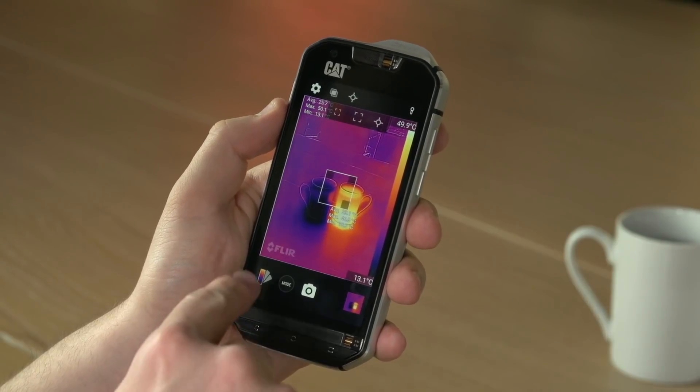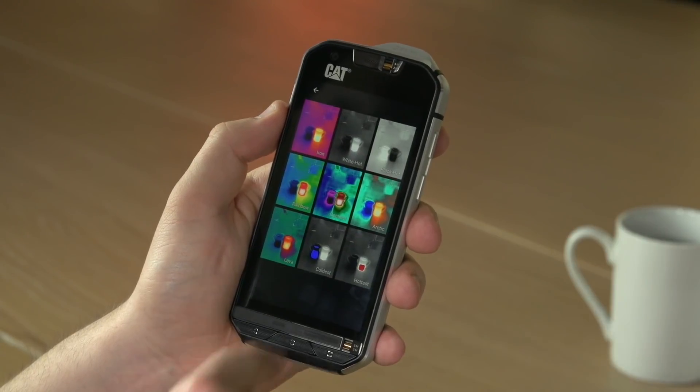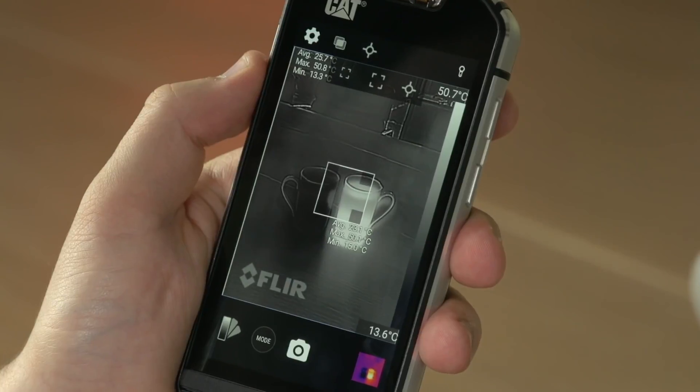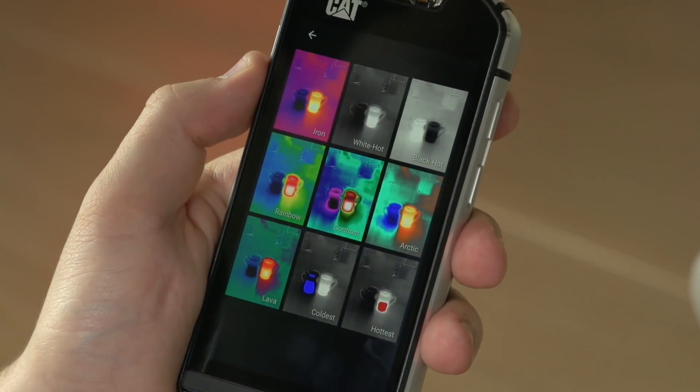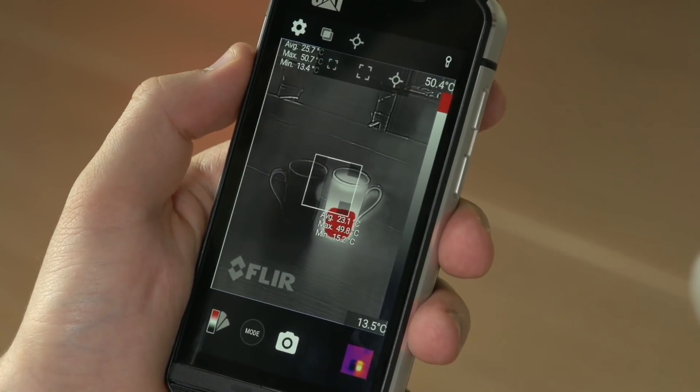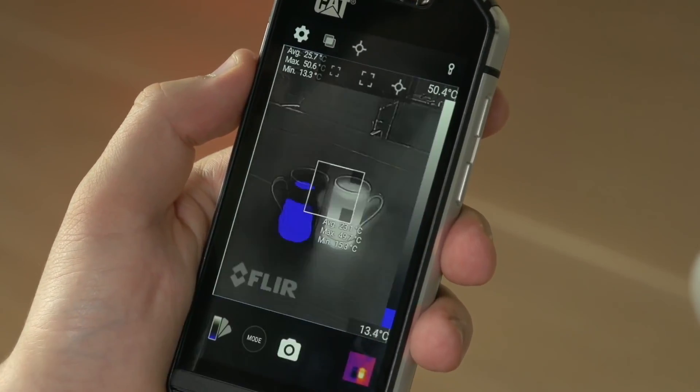In addition, you can also change the palette so you can visualise temperature in different ways. You have nine of these to choose from, ranging from black and white to multi-colours, and you can also select modes that show just the hottest part of the image or just the coldest part of the image.